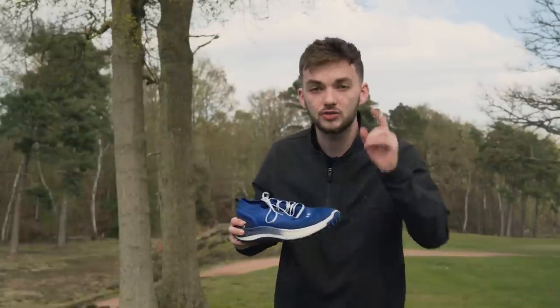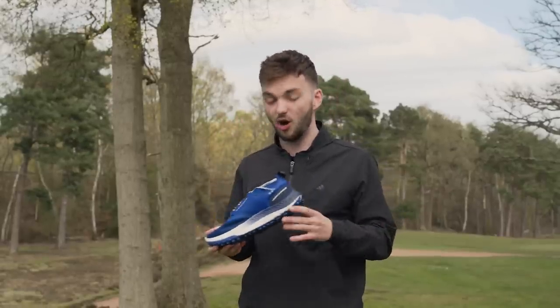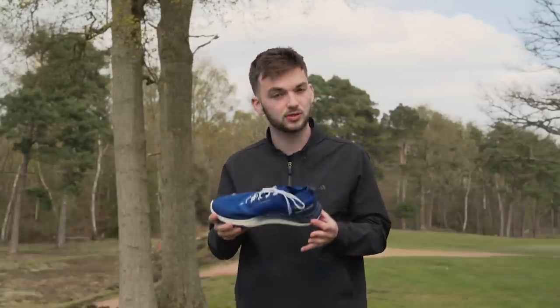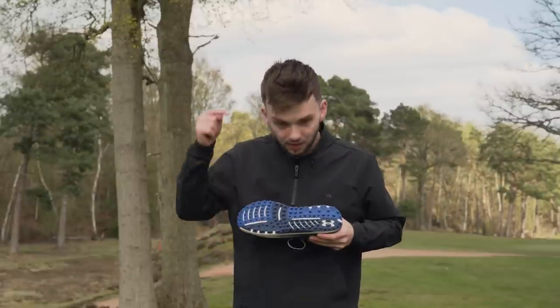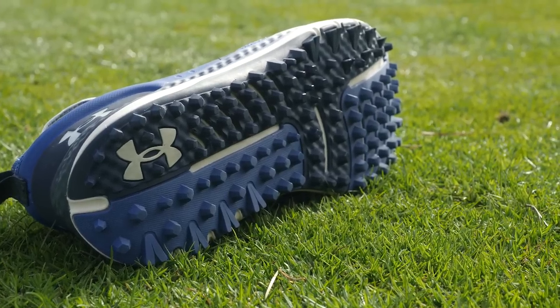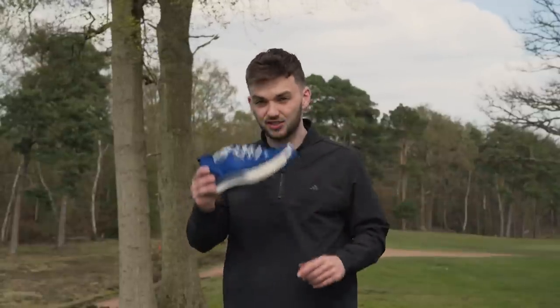The Under Armour Charged Phantom SL looks very much like a running trainer. The knit upper is really lightweight, and thanks to Under Armour's NeverWet technology — a spray applied to the shoe — it's fully waterproof despite not looking it. The spikeless outsole is an absolute highlight; brilliant in all conditions. I love the chunky outsole looks-wise, very on trend, and they're super lightweight and really comfortable. A great option this year.